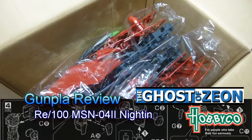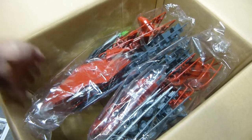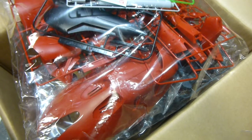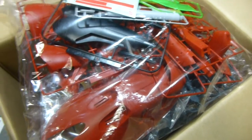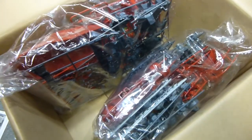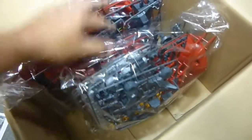Hi everyone, welcome to another Gunpla model review. Today I've been supplied with another review sample from Hobby Cow Australia, and this time we're going to be looking at the new RE 1/100 Nightingale. This is a brand new series of kits — the new 1-to-100 scale. You could say they're just a high grade, but in terms of detail, they don't have an inner frame but they do have the outer side details of a master grade.